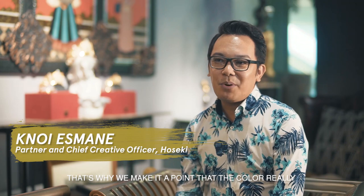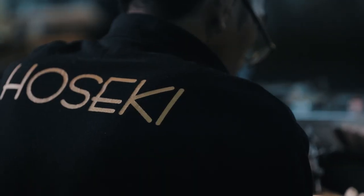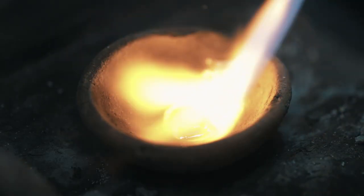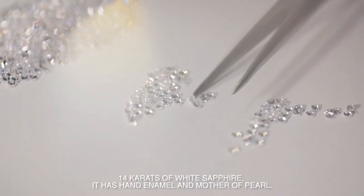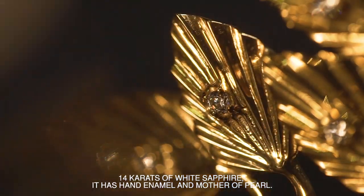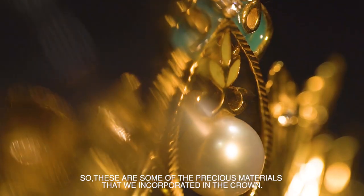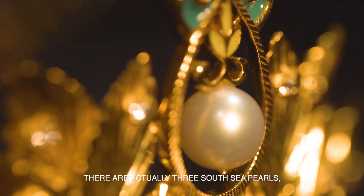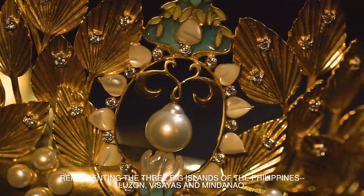Mutya ng Pilipinas is celebrating its 50th year, that's why we made it a point that the color is also in tune with its 50th anniversary — so it's gold. Fourteen carats of white sapphire. It has hand enamel and mother of pearl, some of the precious materials we incorporated in the crown. There are actually three South Sea pearls representing the three big islands of the Philippines: Luzon, Visayas, and Mindanao.